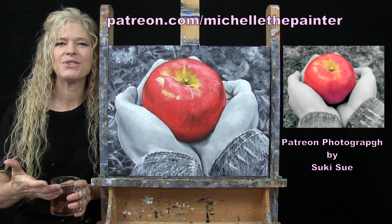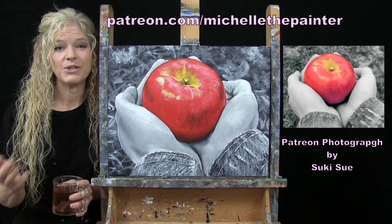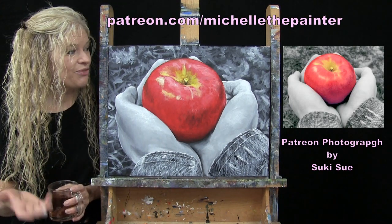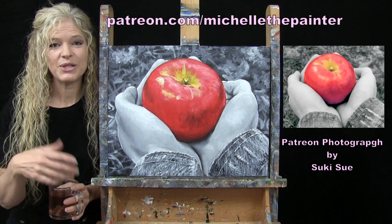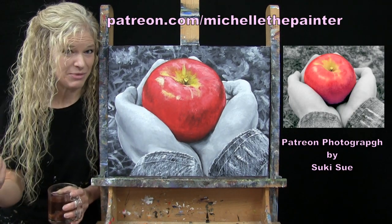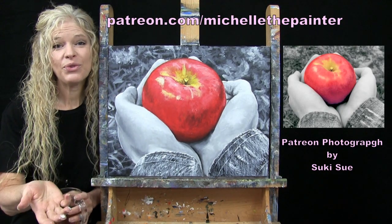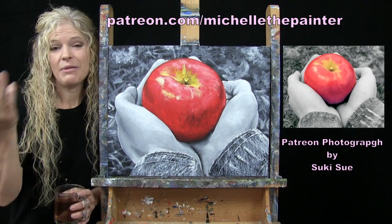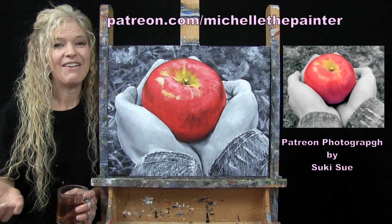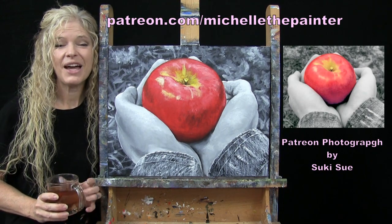I have a benefit for my Patreons where they get to submit photographs and I'll select some to turn into YouTube tutorials. It's a fun thank you — whoever submits the photo I turn into a tutorial, I send them the original. I hope she likes it. If you're interested in the Patreon membership program, I have all that information down below in the video description. I hope you enjoy.